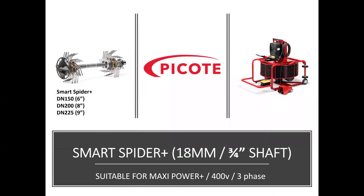Moving on to the Smart Spider Plus. The Smart Spider Plus has an 18mm or 3/4-inch shaft and is designed to be used with the Maxi Power Plus miller. Because of the size of the shaft and the diameter pipes we're working with the Power Plus, it has a 400V three-phase motor. The Smart Spider Plus is available in DN150, DN200 and DN225 or 6, 8 and 9-inch diameter pipes.